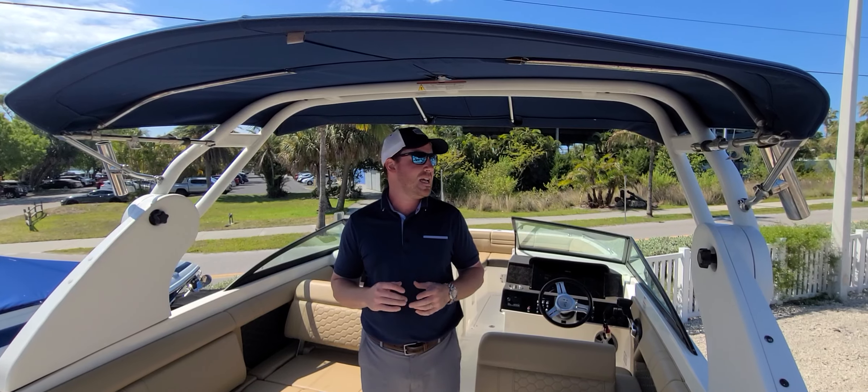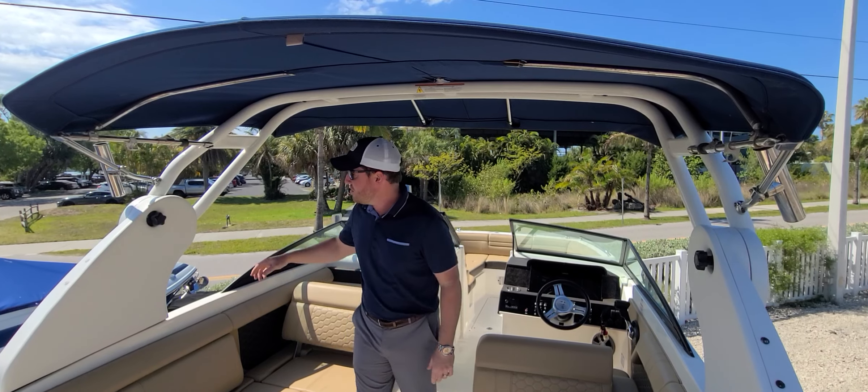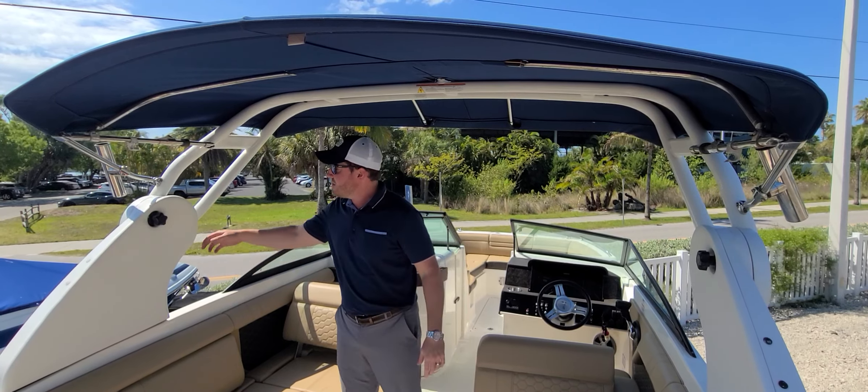Hey y'all, I'm Jeremiah Long and I just wanted to take a quick second and show you guys how to break down the Bimini on a lot of C-Rays lines. This is going to be the 25 Sundeck or SDX, the 270 SDX, and the 290 SDX — all that have a tower.